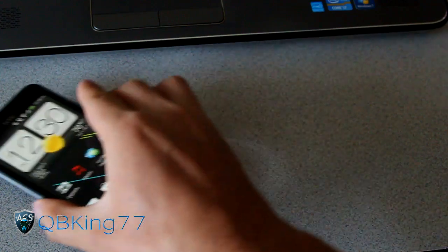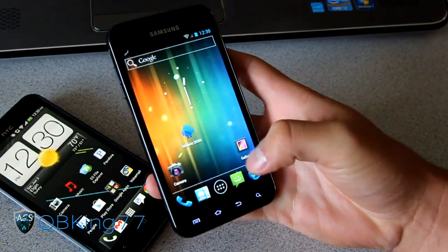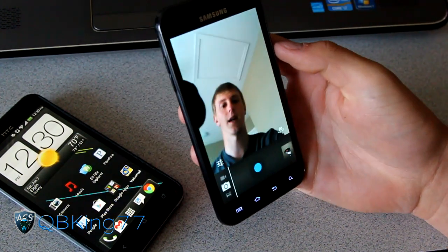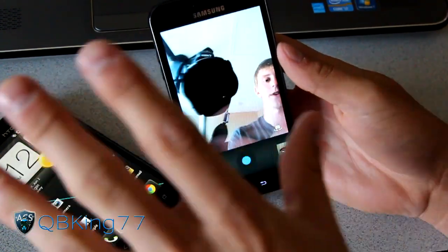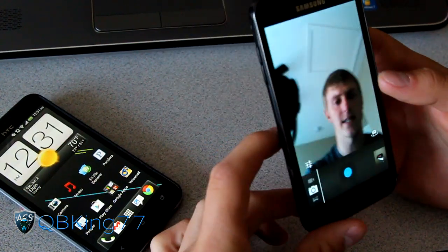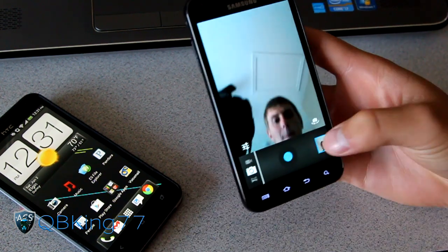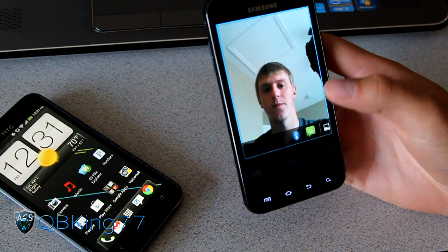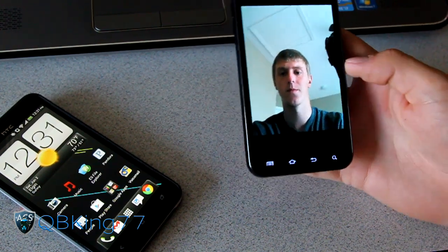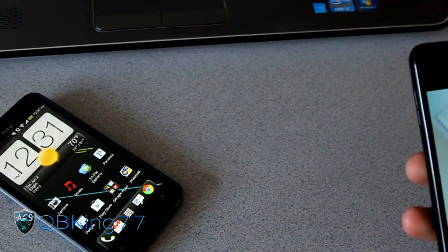What I'm gonna try and do is grab my Epic 4G Touch here and take a picture of my face using the front facing camera. You'll see I have my camera right there — there's me. I'm gonna take a picture of myself, and then view the picture. You'll see this picture right here. I'm gonna hop into the gallery and try to unlock my Evo using this photo.